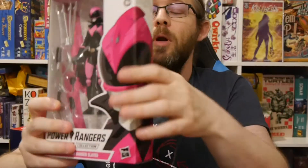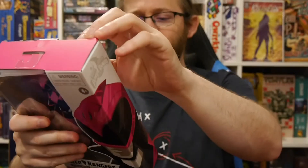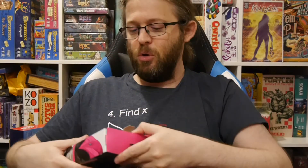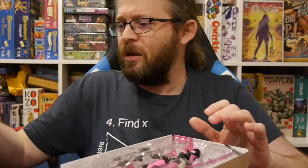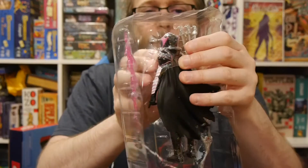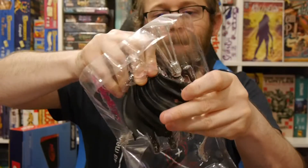The Mighty Morphin Ranger Slayer is part of the Power Rangers Lightning Collection. We're going to open up and show it off, check out the back of it. I don't want to go into the whole story of the character, but go check out the comics from Boom — that's where she debuted. I think it was Shattered Grid as the debut storyline. It's an alternate Power Rangers story world.